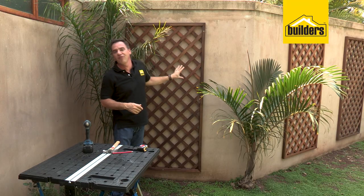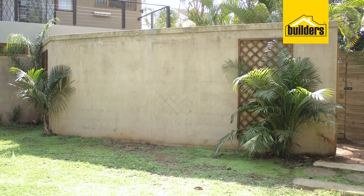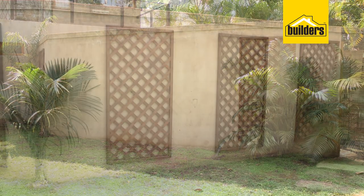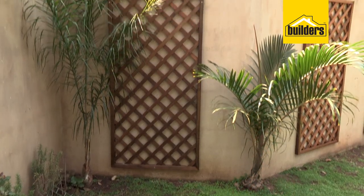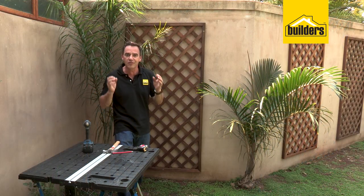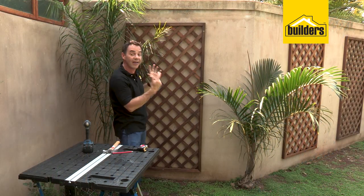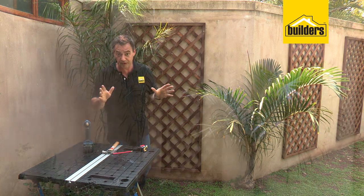That's it. The last piece of trellis is securely mounted to the wall, and what a difference it has made to this boring, ghastly concrete wall. I didn't have to paint it — all I did was drill a few holes, throw in some trellis, mount it to the wall, and I've got that cool cottage Tuscan look, which is so easy to do. I love the final look. I know my wife is going to be over the moon — I'm definitely going to score some brownie points.